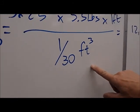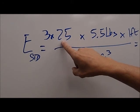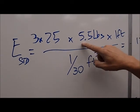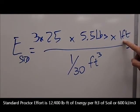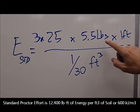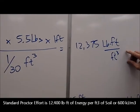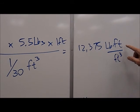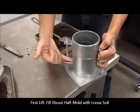In the standard test we place 3 lifts. To each lift we apply 25 blows or drops of the hammer, and that hammer weighs 5½ pounds dropped exactly 12 inches or 1 foot. So if we do this calculation — 3 times 25 times 5½ times 1 in units of pound-foot — and divide by 1/30, the resulting energy is 12,375 pound-foot per cubic foot. This is applied to the uncompacted or loose soil.